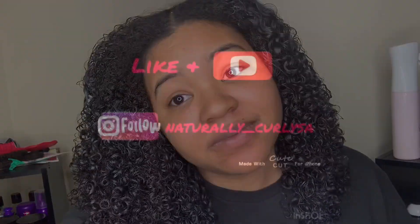Have any of y'all used Aussie as a pre-poo before, or used Aussie products at all? Because they used to be my go-to. Here are my results — my hair is looking good and curly, detangled, and not as dry as it was in the beginning. That's all I got for you guys. I think I'm gonna do another dry wash-and-go next, so stay tuned — see y'all in the next video!